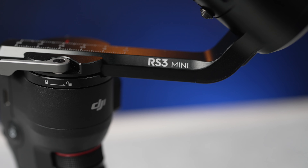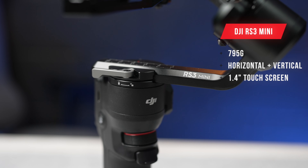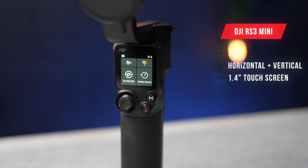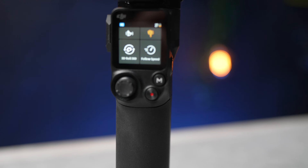In this video I'm bringing you a first look and unboxing of the brand new DJI RS3 Mini, weighing in at 795 grams, with the option of horizontal and vertical shooting and a built-in touchscreen. This could be the best portable stabiliser we have seen. Let's get it unboxed.